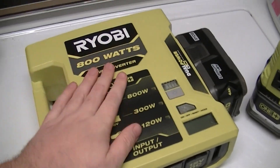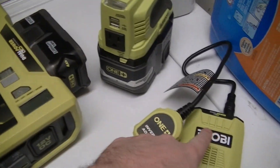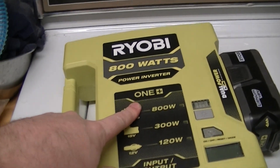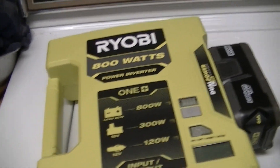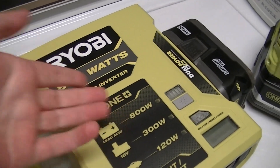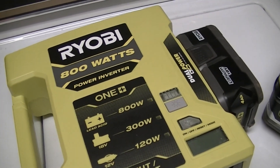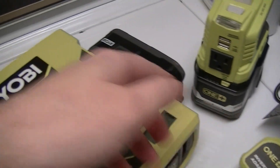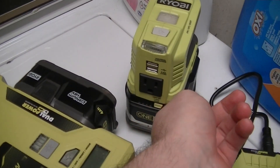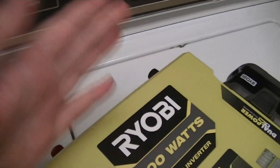Then there's this inverter, which is a hybrid like this one. However, while it is both 12-volt and 18-volt capable, you can't use the full 800-watt — really 800 VA — setting running on 18 volts. People have tried cobbling up adapters with multiples of these batteries hooked up to the back and that doesn't work.